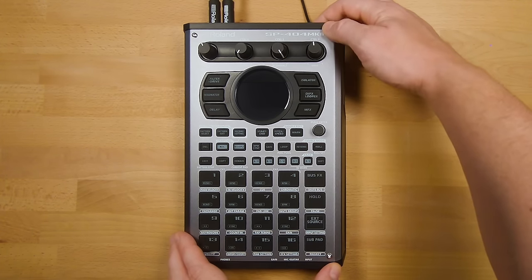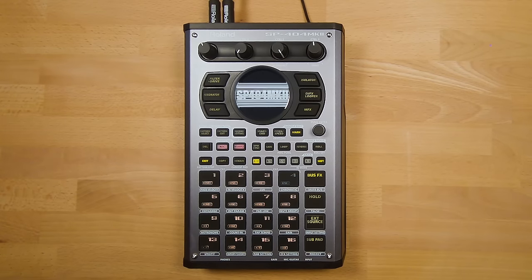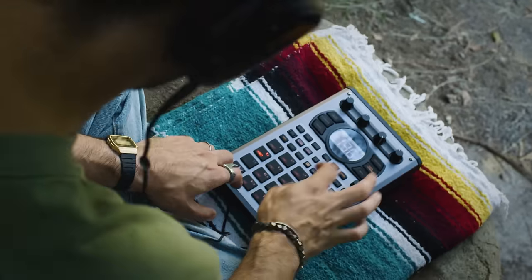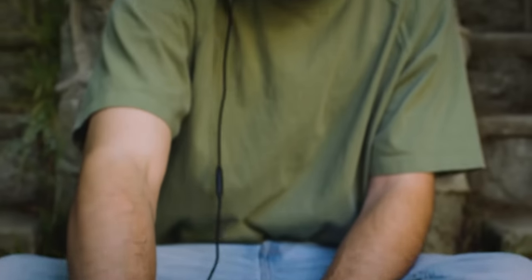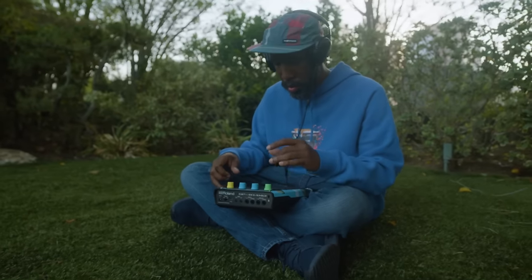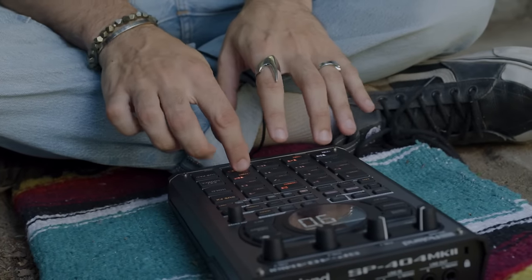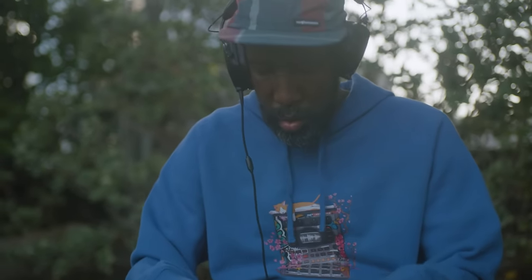Hi guys, my name is PJ Bridger. I'm a Roland product specialist in Europe and I'm really excited to be here today to show you the SP404 Mark II. Roland SP samplers are the ultimate in performance-based beat making — they're famous for their distinctive sound and their ability to create tracks anywhere you go. The SP404 Mark II is our best SP sampler to date, perfect for sample-based producers, instrumentalists, finger drummers, or artists of any style who want intuitive portable hardware for beat creation and performance.